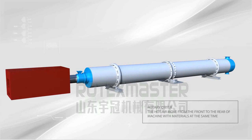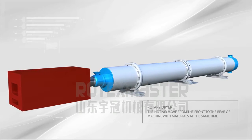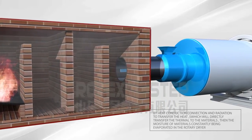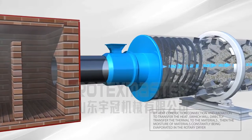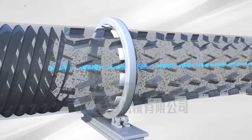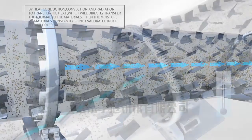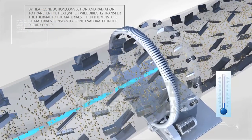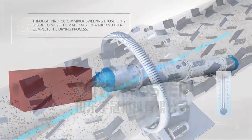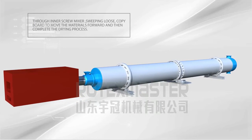Rotary Dryer. The hot air moves from the front to the rear of the machine with the materials at the same time. By heat conduction, convection and radiation to transfer the heat, which directly transfers thermal energy to the materials. The moisture of materials is constantly evaporated in the rotary dryer. A fan blower located on the spout machine extracts a large amount of moisture and wet airflow to prevent secondary dust pollution. Through inner screw mixer, sweeping loose copy board, the materials move forward and complete the drying process.